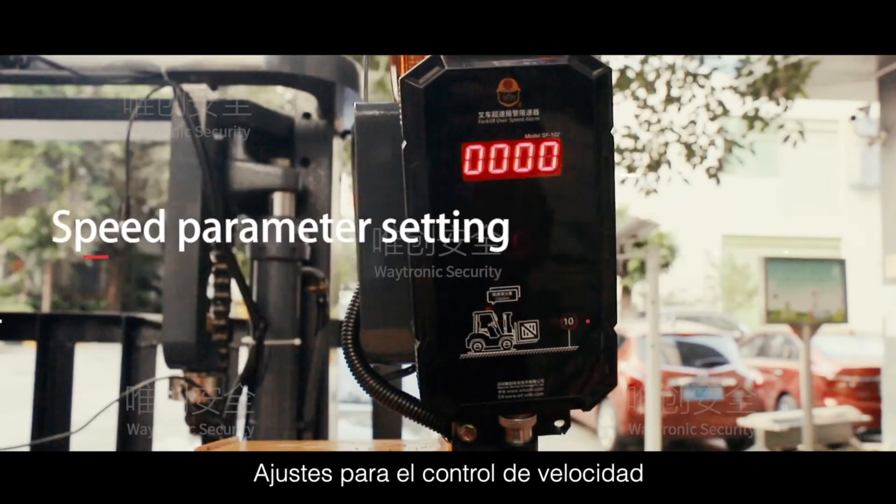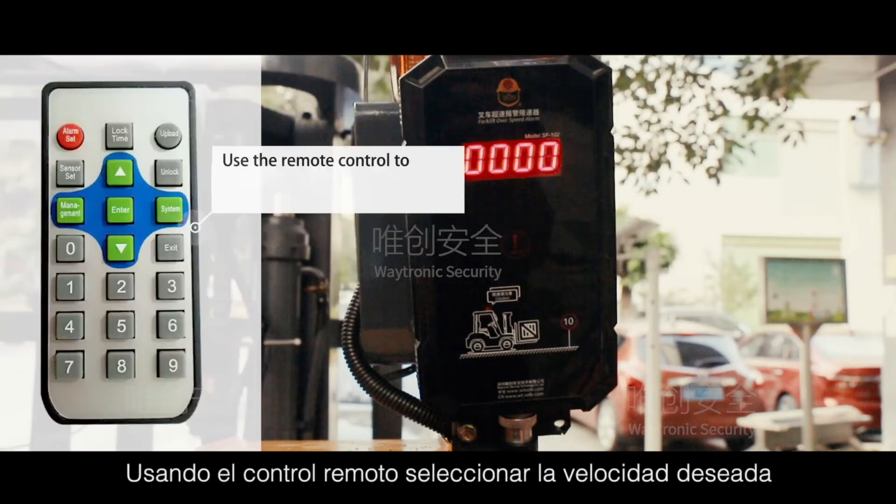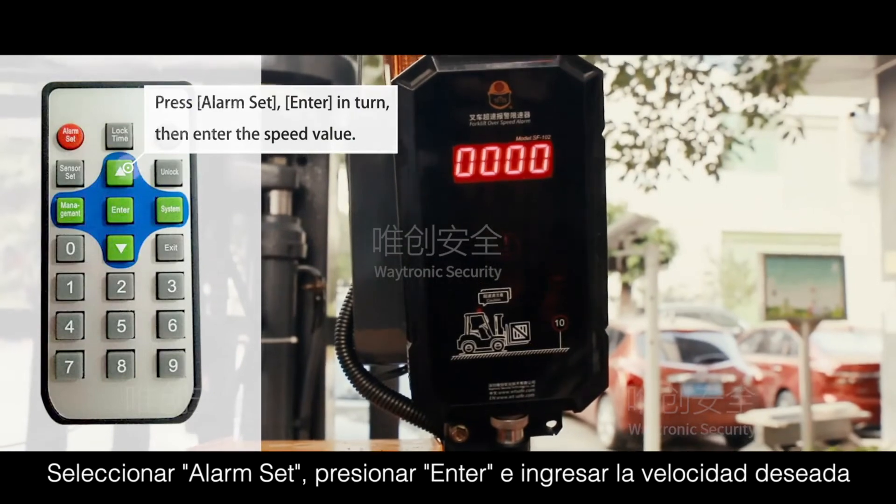Speed Parameter Setting: Use the remote control to set the alarm speed. Perform the first-level alarm speed setting, then press to confirm and store the value.